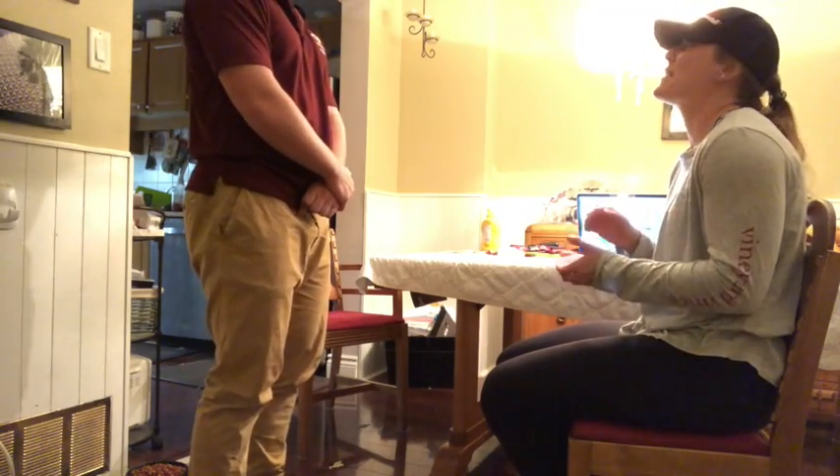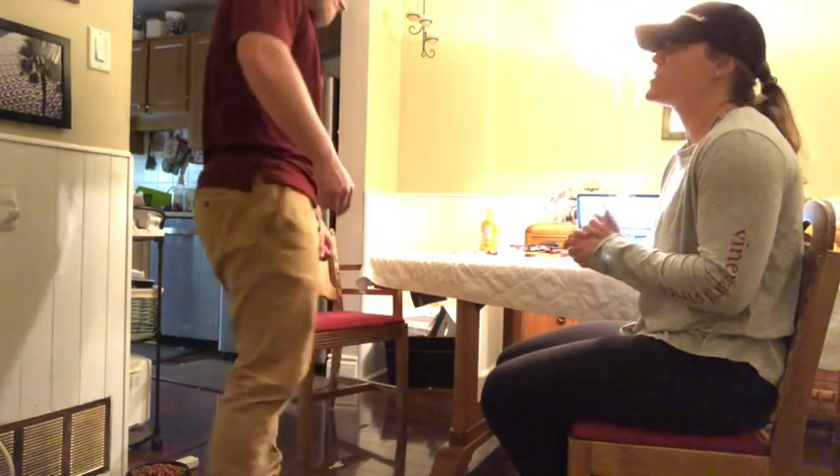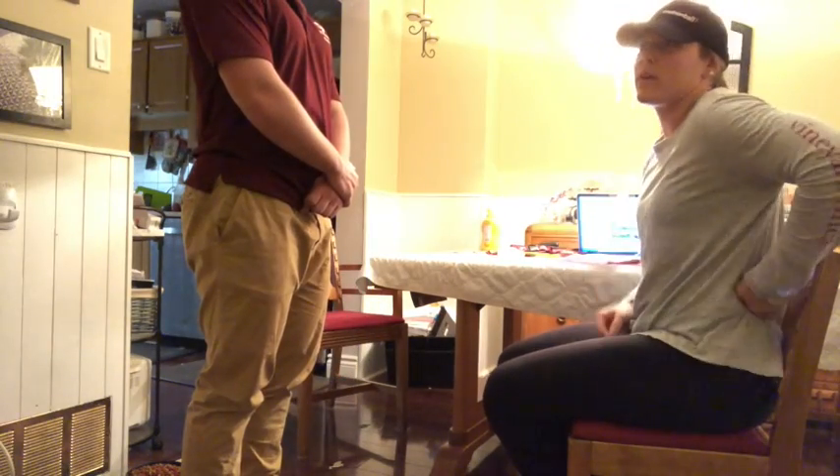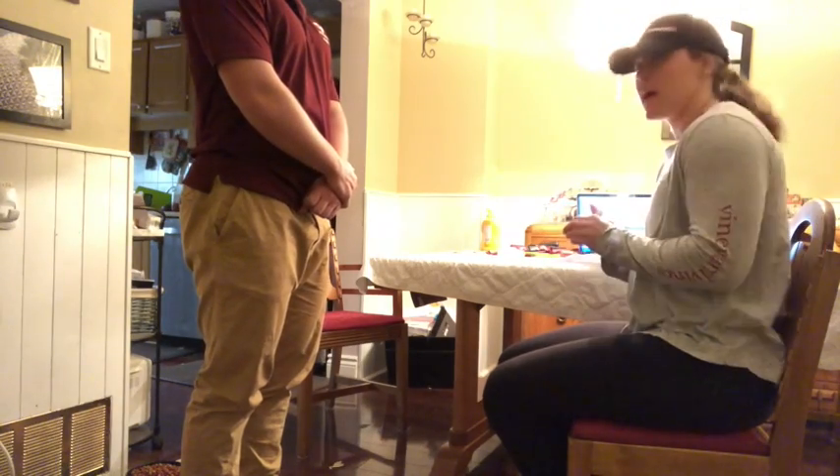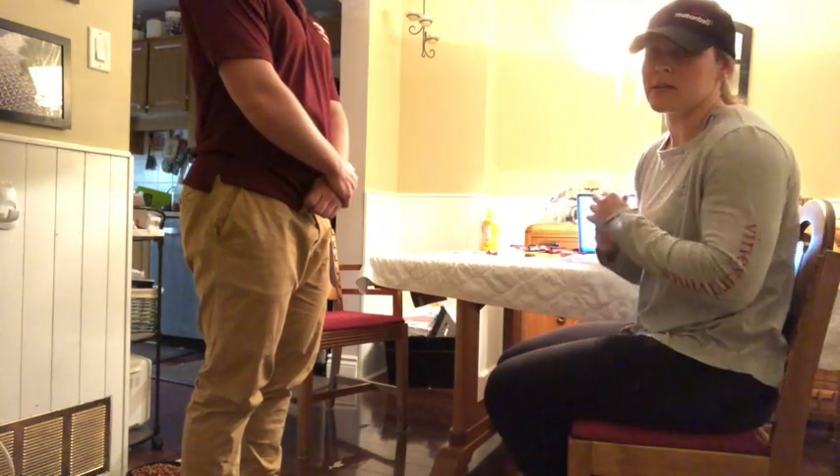Andrew, can you point to where the pain is? Perfect. He's pointed to his right sacroiliac joint two times in a row, so this means that it is a positive test and it is considered a sacroiliac joint dysfunction.